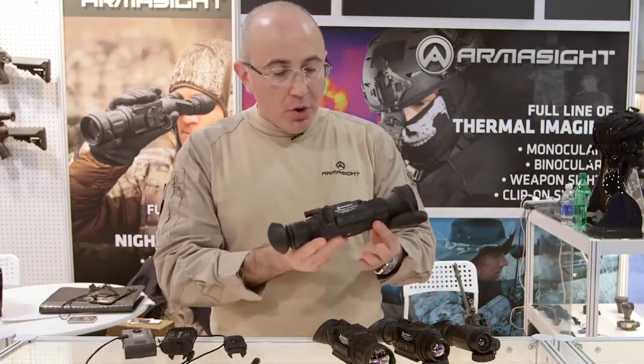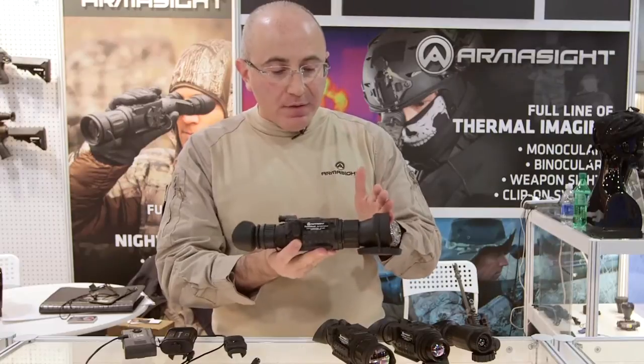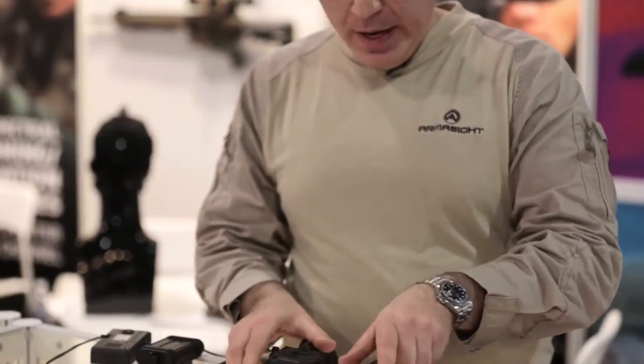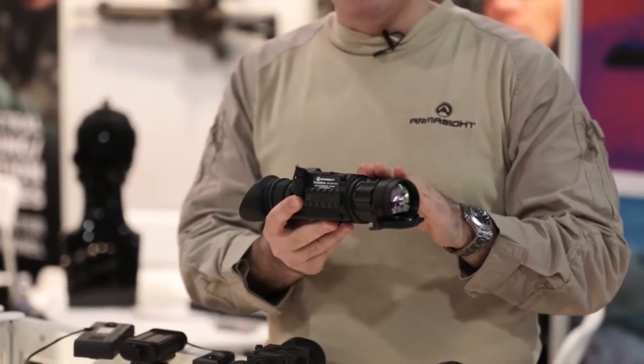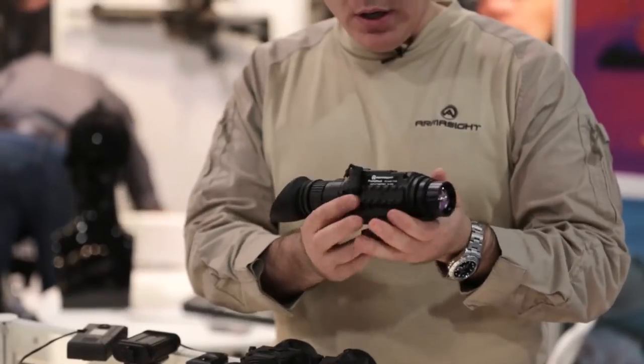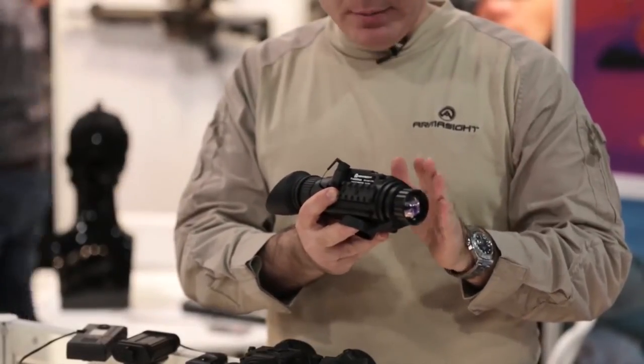Here we have a long range compact version with a 75mm objective lens for Prometheus. Here we have a medium range system with a 42mm objective, and over here we have a short range system with a 25mm objective.